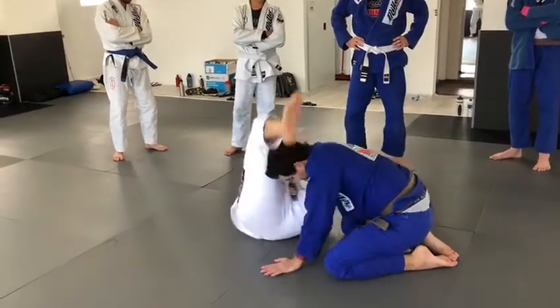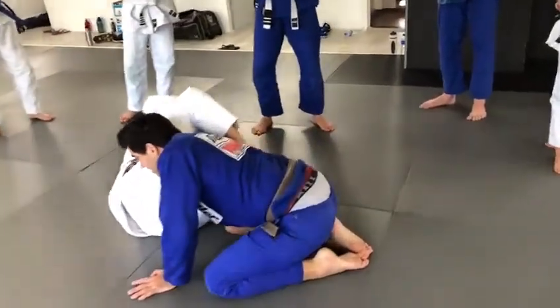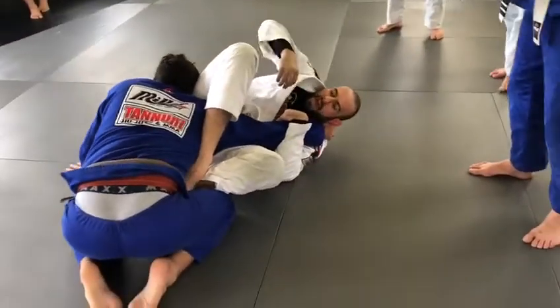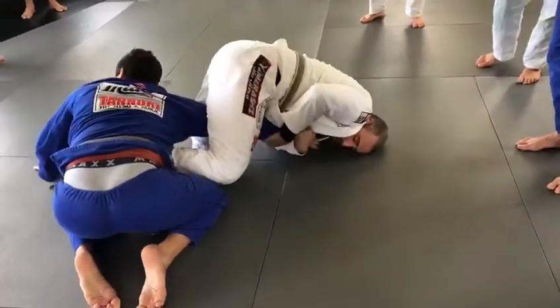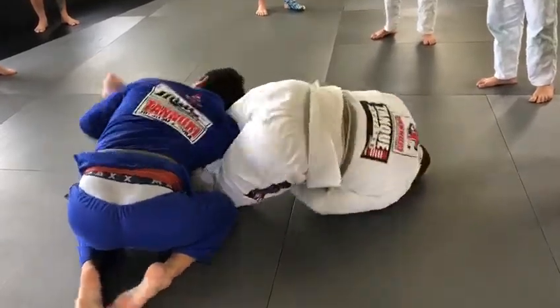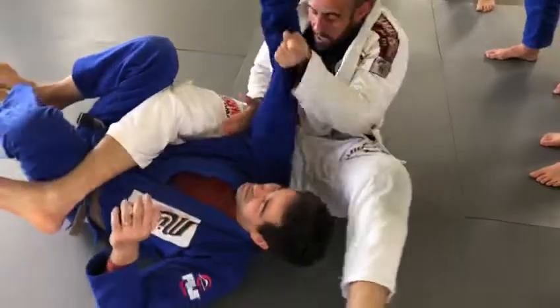Push, go there. As soon as I get here, I try to go. And if you feel uncomfortable, you try to squeeze. Squeeze everything. Squeeze here, squeeze, squeeze here.